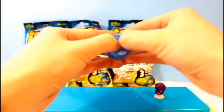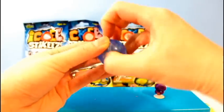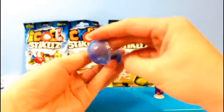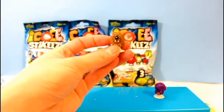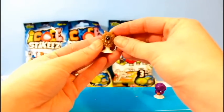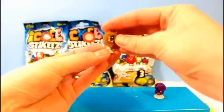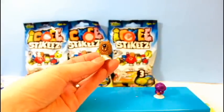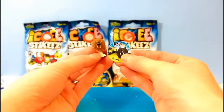Now our third one — there are three in each bag. I'm having trouble opening this one. Here we go. Look at this one — it's like this furry little monster. And this monster's name is Rojo.